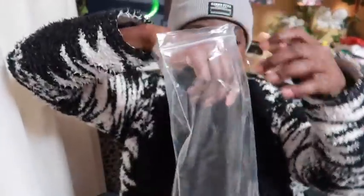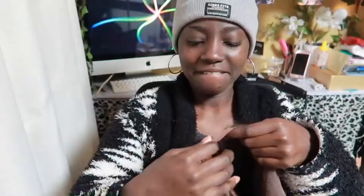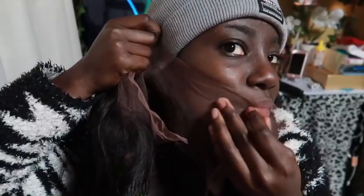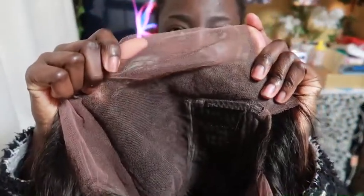You also get a set of two wig caps. I was a little happy about the lace because this time it's not a super duper light lace that I'm gonna have to tint to match my skin tone — it's not a complete match but it's workable. This is what the inside of the wig looks like: you get a really nice parting space, the length is 12 inches, it's 130 density, and the hairline is pre-plugged.